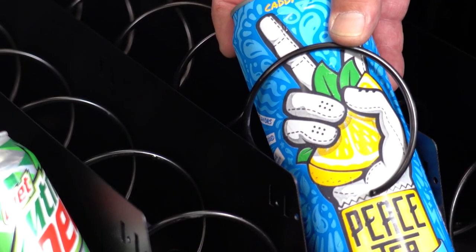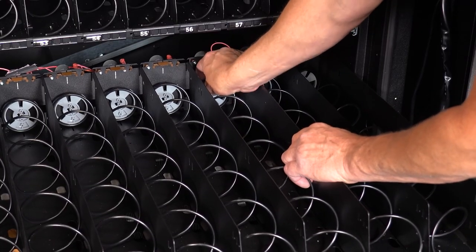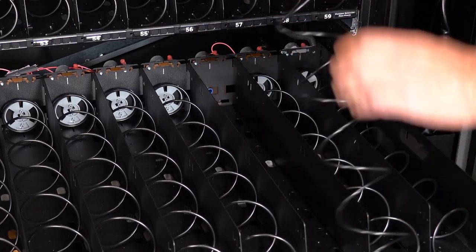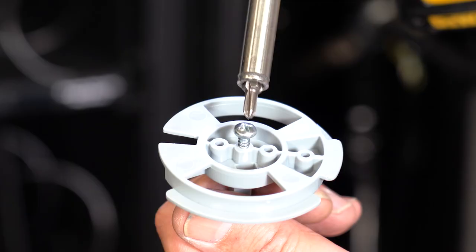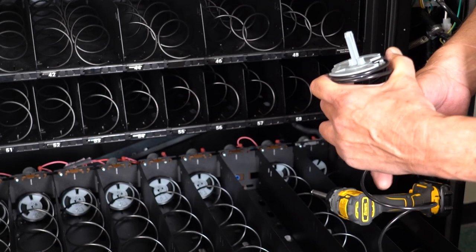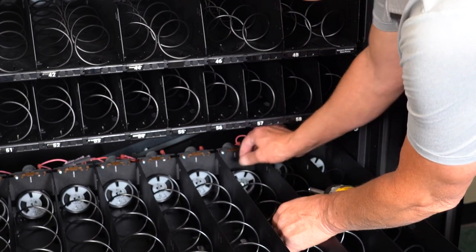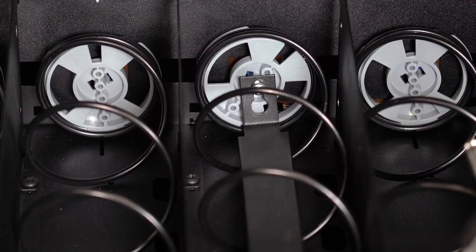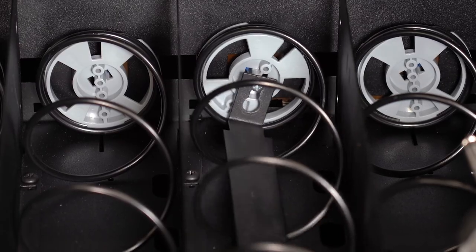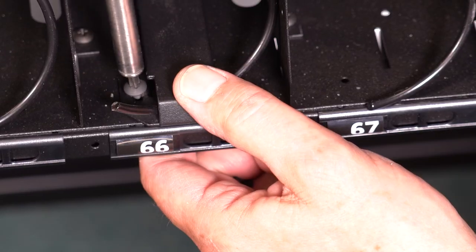Product risers prevent the coil from riding up on a product. To install a product riser, pop out the gray coupler from the tray motor and twist the coupler off from the coil. Take the screw from the riser kit and secure it in the coupler center hole. Place the coupler back into the tray motor. Now put the riser on the screw in the back of the tray and make sure the front of the coil is in place.